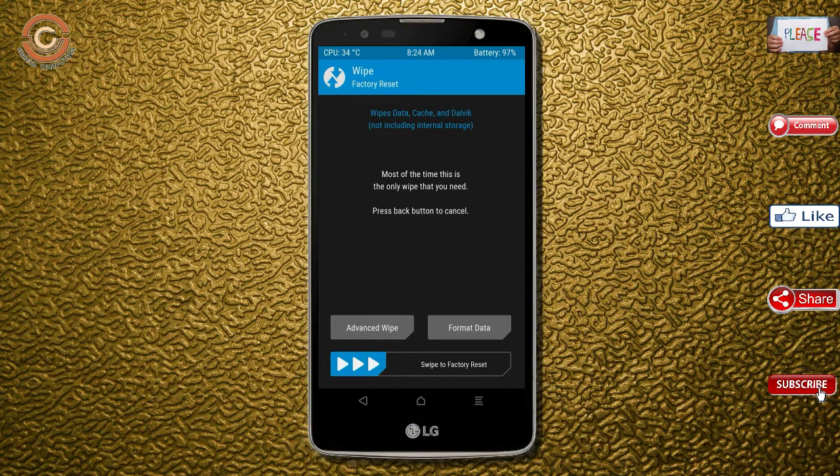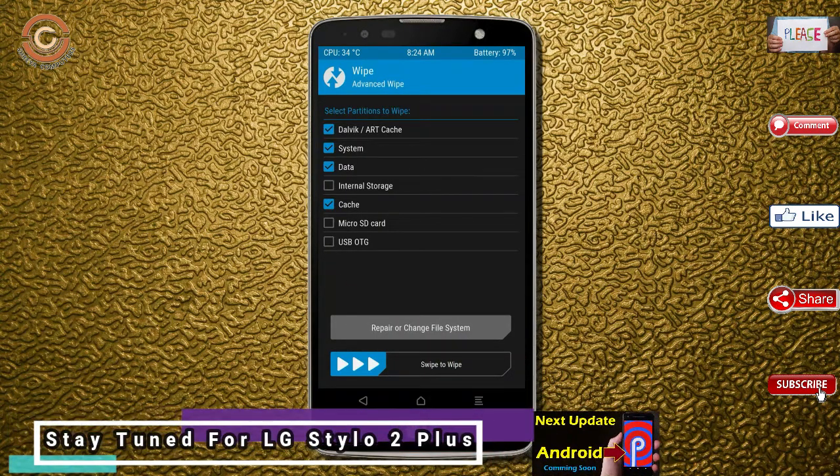Select Wipe, then select Advanced Wipe. Select Dalvik/ART, system, and data, then swipe right to confirm.